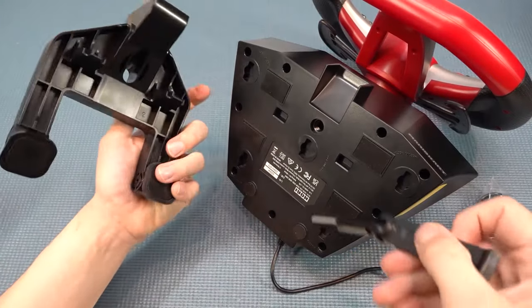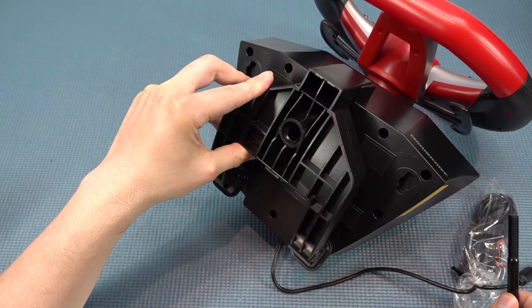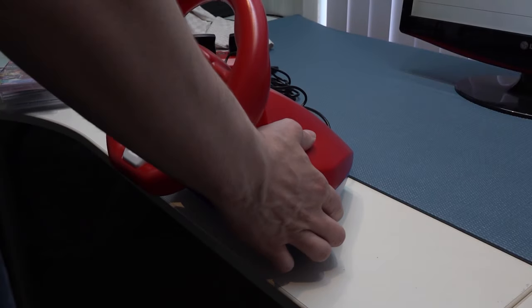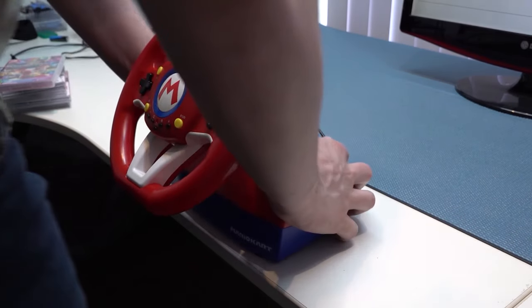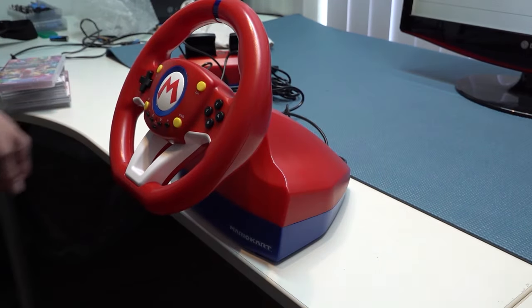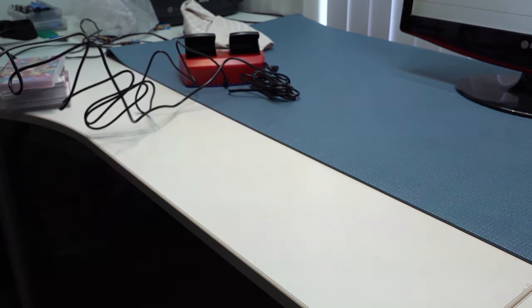Let's take a close look at the bracket. Attaching it is super easy — you just put it down, put the bolt in, and that's it. When it comes to placing it on the table, it gives absolutely great suction because it's very well placed with four suction knobs. It's a simple solution but it works quite great.